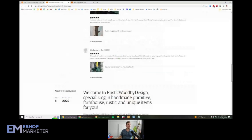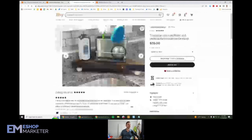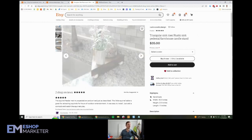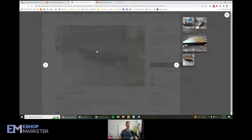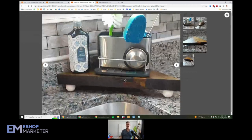And then up here I see you've got a couple of reviews, so that's nice. Now let's talk about your products. I'm going to look at this first because this looks like a product I can wrap my head around — triangular sink riser, rustic sink pedestal, farmhouse candle stand. This looks like a little stand for your soap and sponge holder. The first thing I'm going to tell you to work on is your photos. With the photos, you can see they're hazy and a little blurry — they're not in focus.